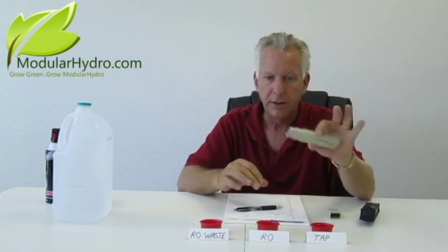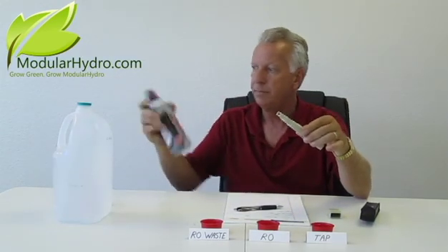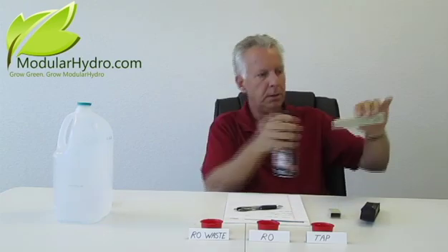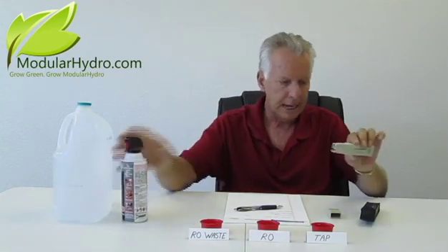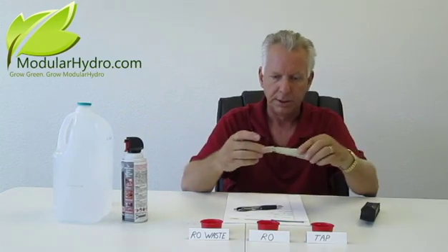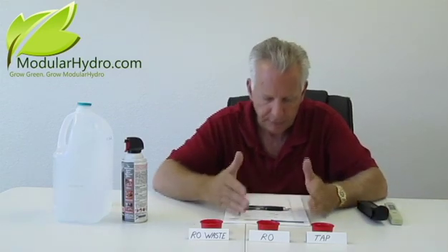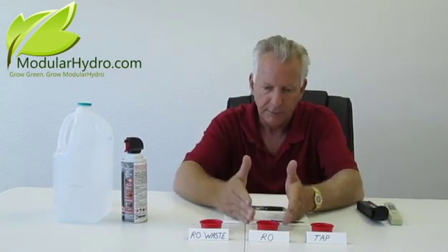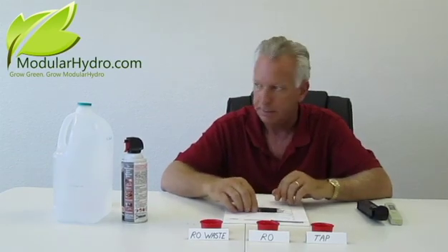Here's a unique tip: use air in a can to blow the meter out. When I put my cap on, I don't want it to be wet and moist — just a neat little tip for you. Now that we've checked our starting point, we're obviously going to start with our reverse osmosis water at only 18 parts per million.